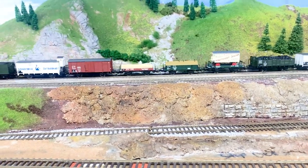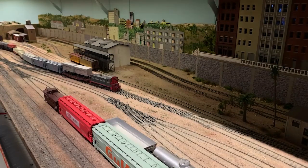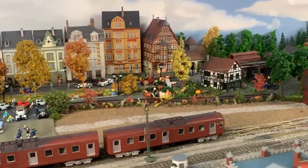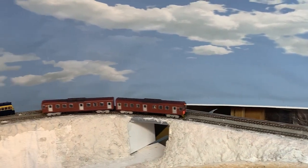Myth number five: DCC is only good for large layouts. DCC is perfect for any size layout. I've got a reasonably large layout, so DCC is perfect for me. But even on an 8x4 running two or three trains, DCC would be a lot easier to wire with limited electronics skills. The beauty of DCC lies in its scalability — whether you just have a basic loop with one or two locomotives, or you want to control multiple trains independently with various accessories and manage your whole layout with relative ease. It's like having a traffic control center for your model railway.